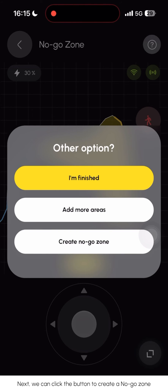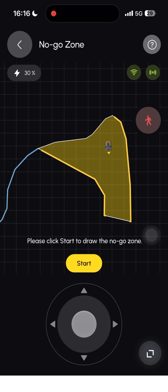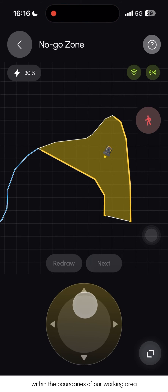Next, click the button to create a no-go zone within the designated working area. Proceed by directing YARBO to move forward to the no-go zone and click the 'Start' button. Please ensure that the no-go zone is set strictly within the boundaries of the working area.